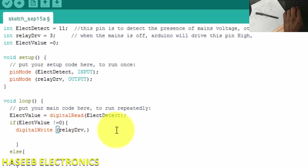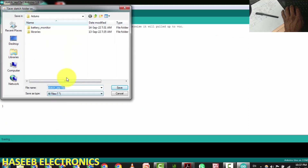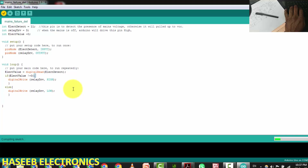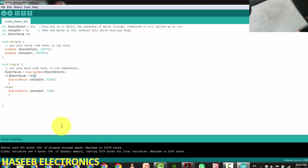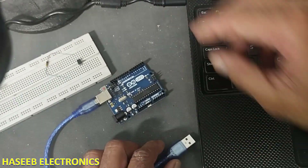So in the if statement, if electric_value != 0, that means the pin is high (mains absent), and we do: digitalWrite(relay_drive, HIGH); In the else branch, if the light is present, we do: digitalWrite(relay_drive, LOW); This completes our program — mains failure detector. Let's compile the code.